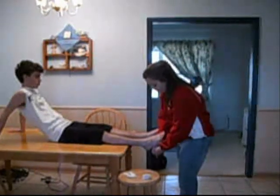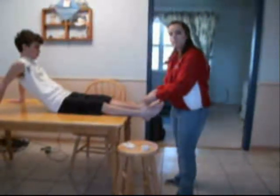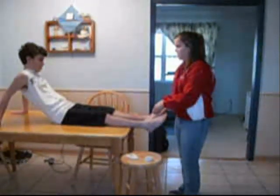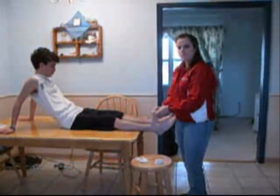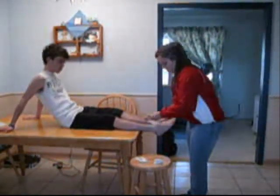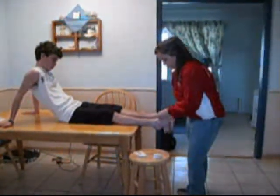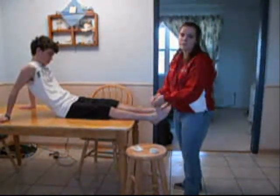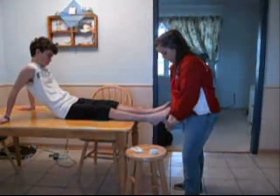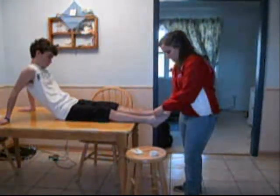Continue wrapping around the foot in a figure eight pattern around the back of the ankle. Make sure as you wrap that you ask the subject if the bandage is too tight. Because the subject feels the bandage is too tight, we simply need to unwrap, coming back the way it came around the ankle and underneath the foot. Unless the subject feels tightness throughout the entire arch, there's no need to start completely over. This time, as I come around the bottom of the foot, I'll be sure that there's less tension in the bandage.